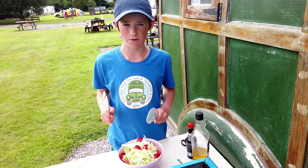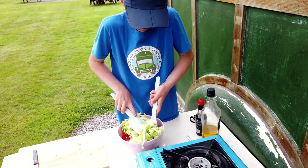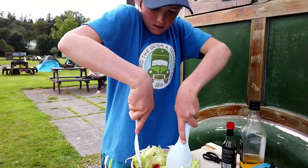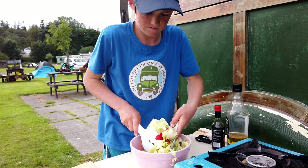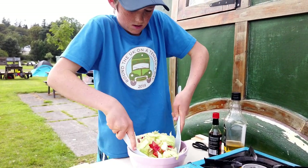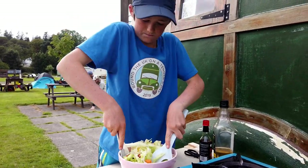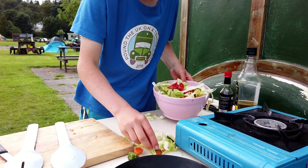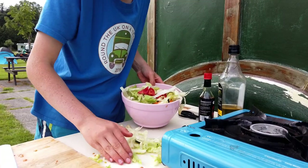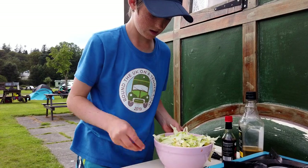So now we're going to need to stir it up — this is really not working. The joys of living in a small space is you happen to have small bowls. There we go.